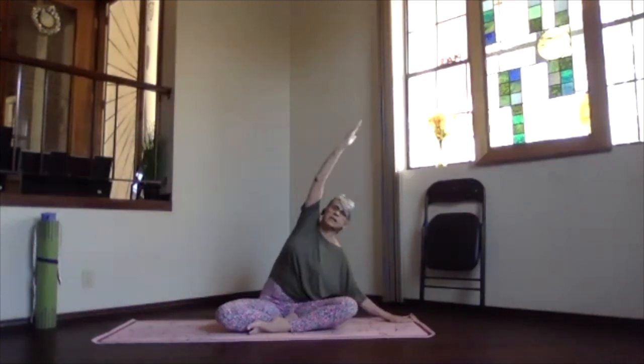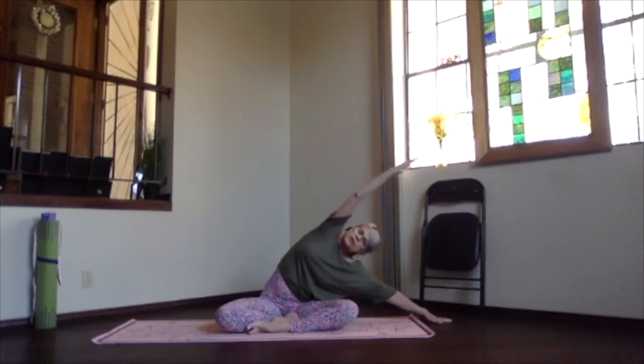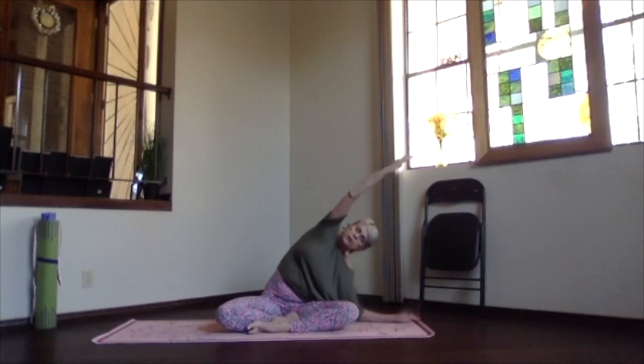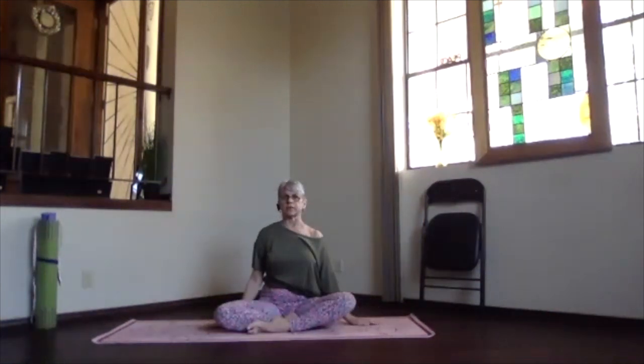Coming back to seated, bring one hand down, the other arm out with palm toward the ceiling, over your shoulder. Slide over to the side as far as you want to go, keeping that arm straight and long, stretching through the side of your body. Keep the hip you're leaning away from down so you get a good stretch all the way through the hip. You can bend your elbow down to the floor for a deeper side stretch if you like. Then inhale sliding up, exhale the arm down.